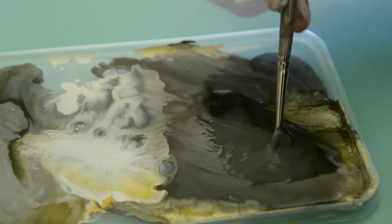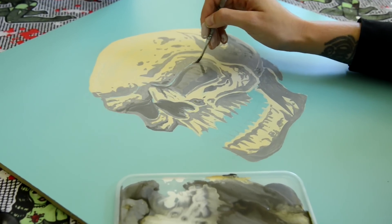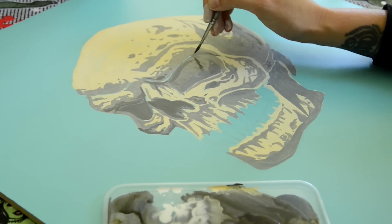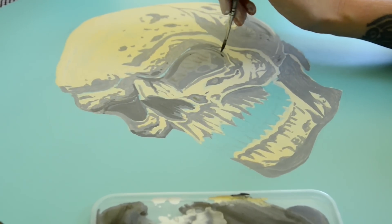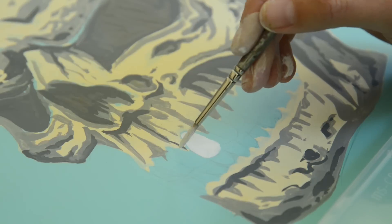I'm adding in my really dark shadows now — this just has a little bit more black paint added. You want to add this to the areas that are really going to be in shadow.